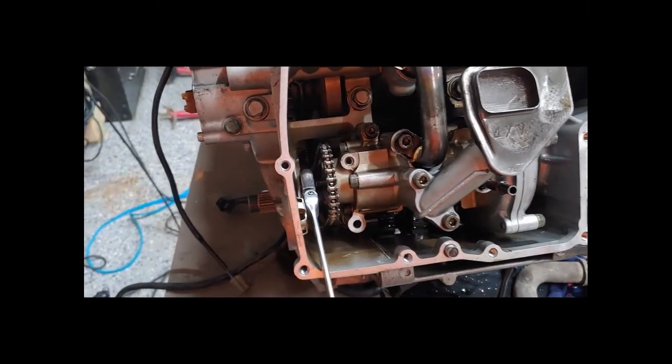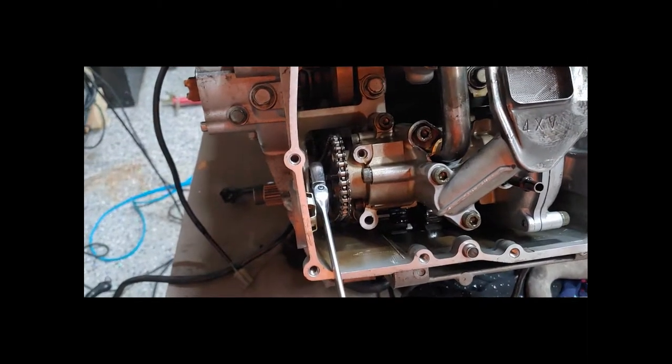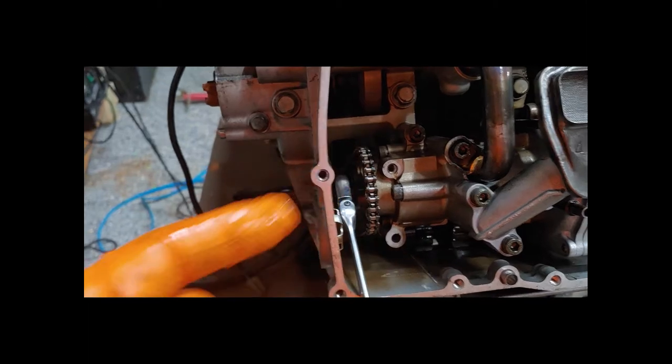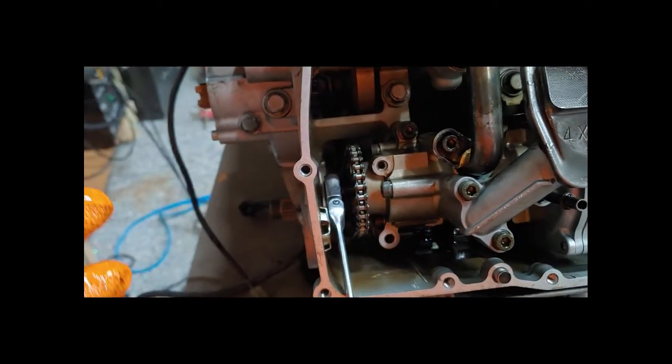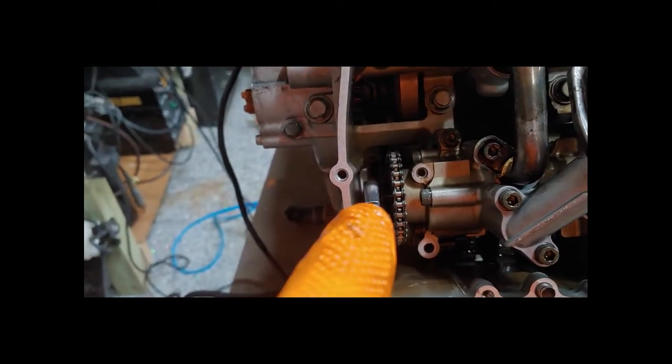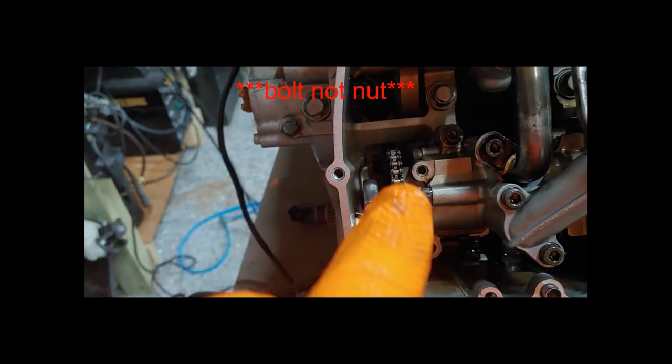Putting back on the gear and chain is not rocket science. Keep in mind the center of the sprocket has two flat sides — you'll have to get your finger pushed against it and keep turning the lower gear until it fits itself in place. You'll know when it does. Then and only then take that 10mm nut and tighten it down.